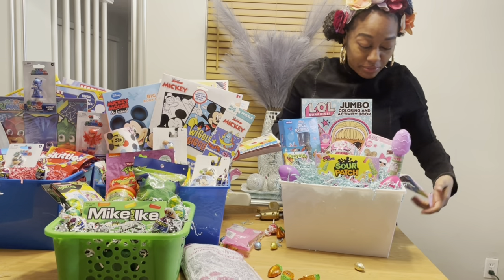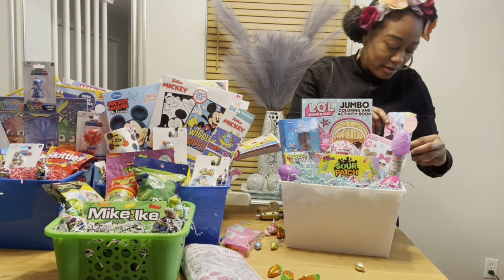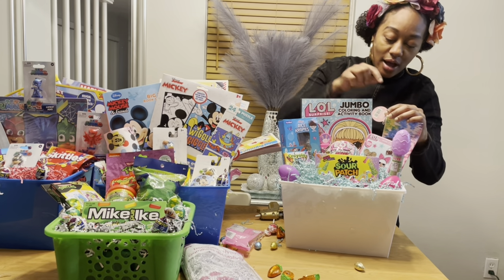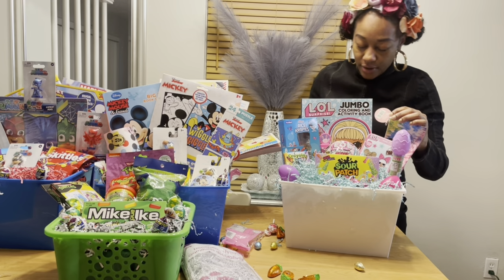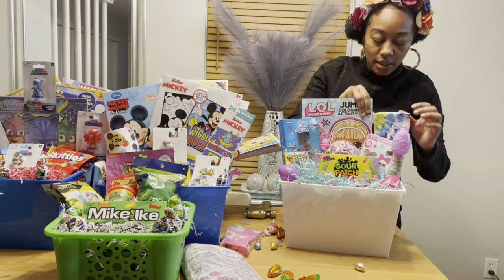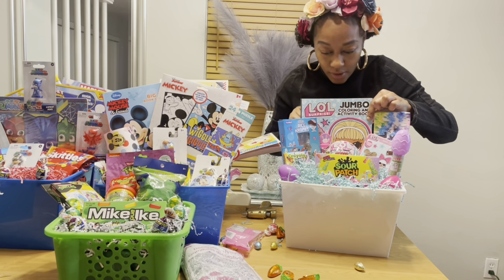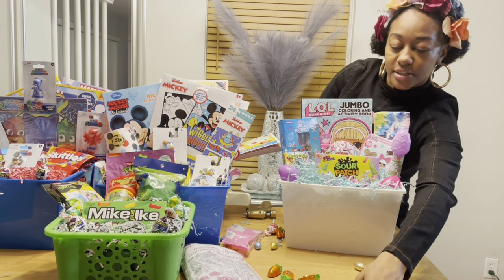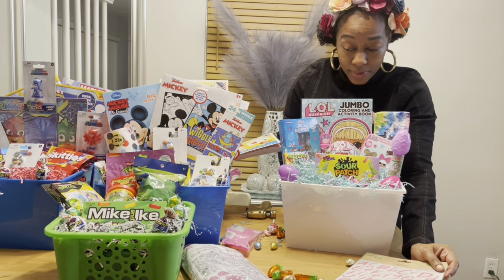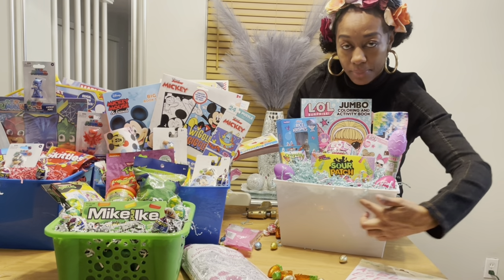I'm done — I just have to find a way to make this stand up. I'll use the tag here, put some glue on the tag, and stick it on the back of this coloring book so it can stand up and not fall out of the basket. I also just texted the mom and asked her the two girls' names and which thing goes to which girl so I can put the name right here on the bucket.